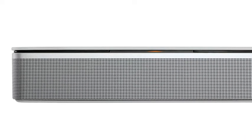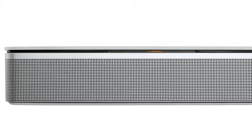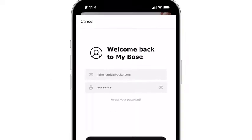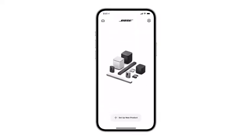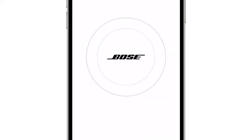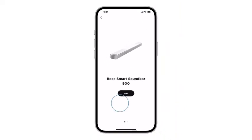Now, to complete setup and access all the features your soundbar has to offer, you'll need to download the Bose Music app from the Apple App Store or the Google Play Store. Log in with or create a new MyBose account. From the MyBose screen, tap the plus button and then select speakers and soundbars. A scan will begin searching for your soundbar. Once it appears, tap add.